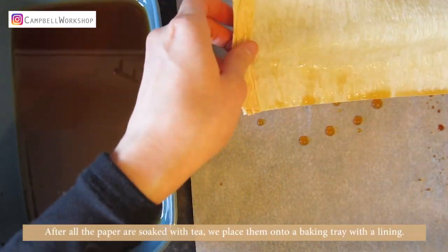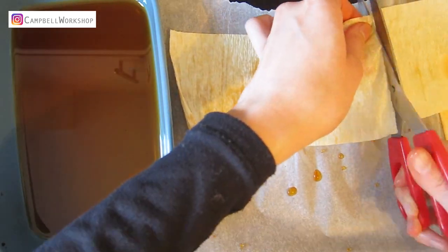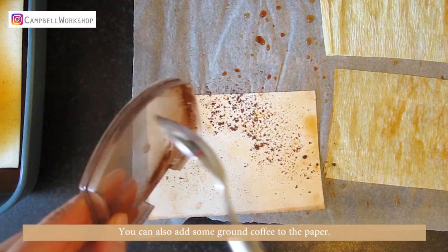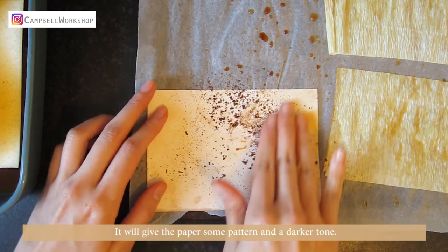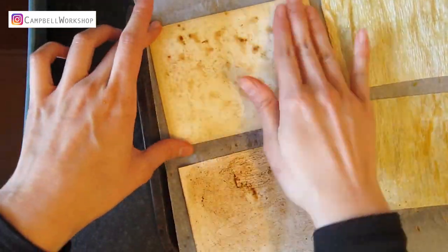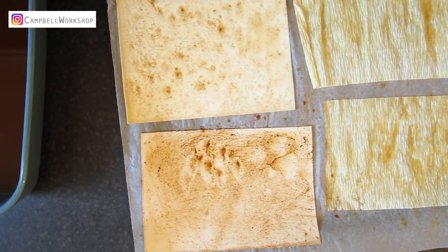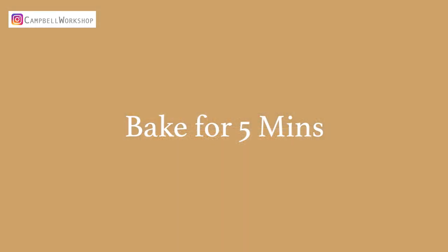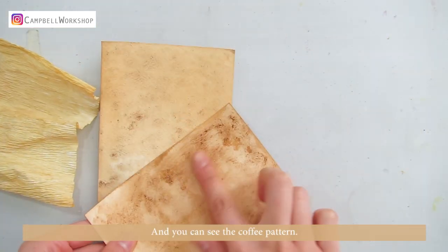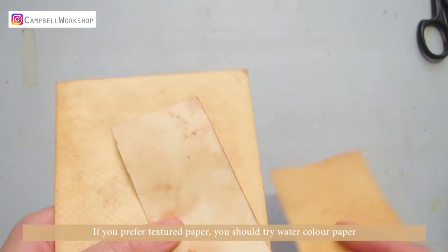After all the papers are soaked with tea, place them onto a baking tray with a lining. You can also add some ground coffee to the paper — it will give the paper some pattern and a darker tone. Bake for at least 5 minutes. After 5 minutes of baking, they will be dried and you can see the coffee pattern. If you prefer textured paper, you should try watercolour paper.